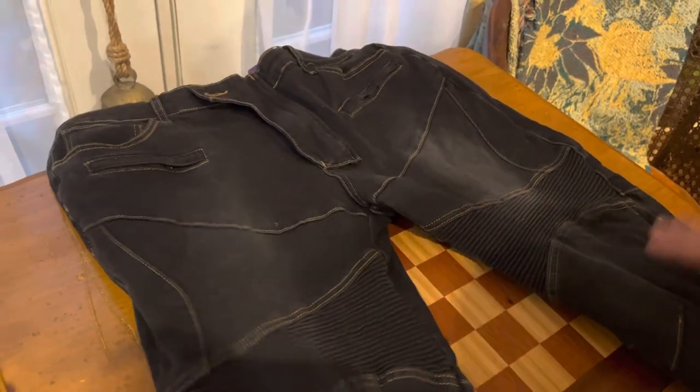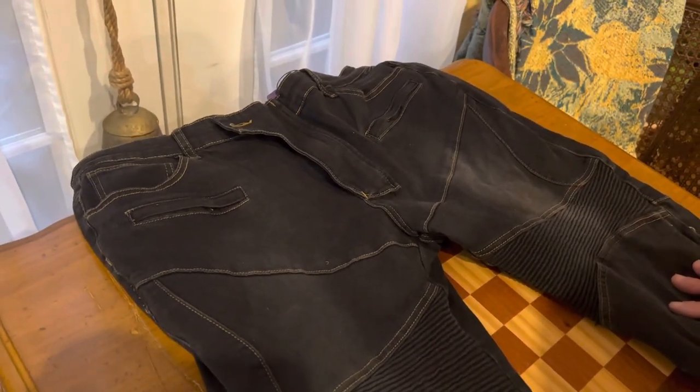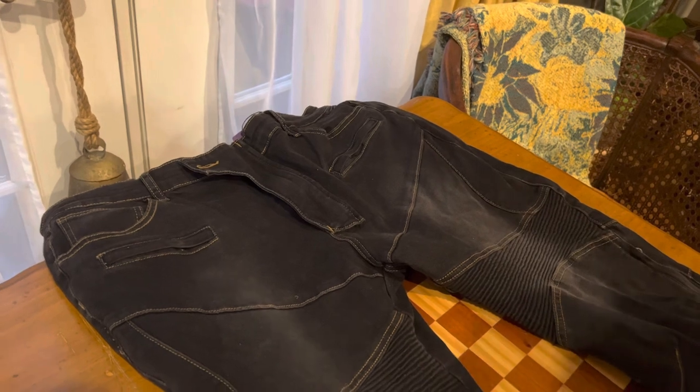Collector 007 here with a great pair of motorcycle pants I just got on Amazon. I have about half a dozen different pairs of padded armor pants, but these popped up on sale the other day — I believe they were under $40, so I just snatched them up.